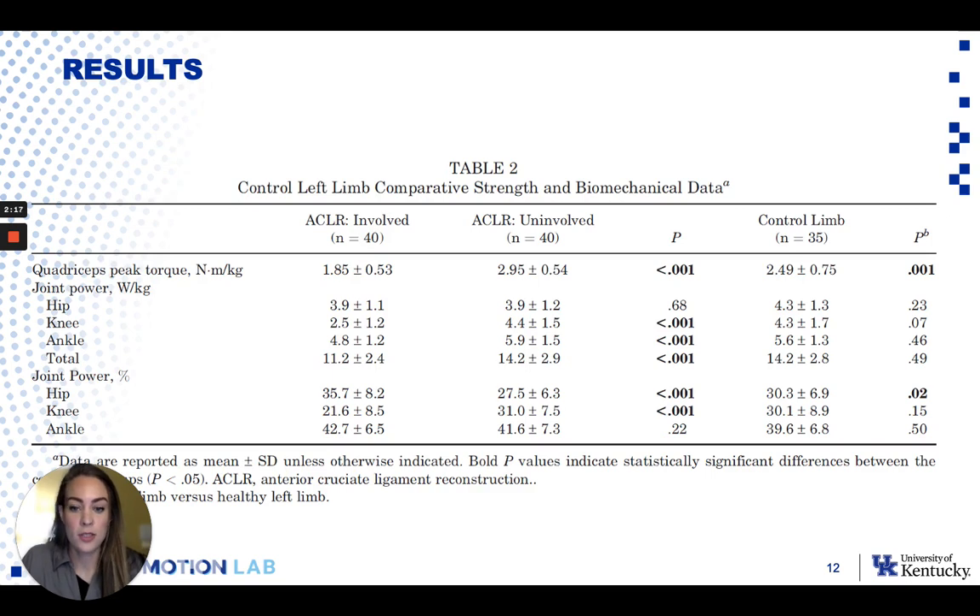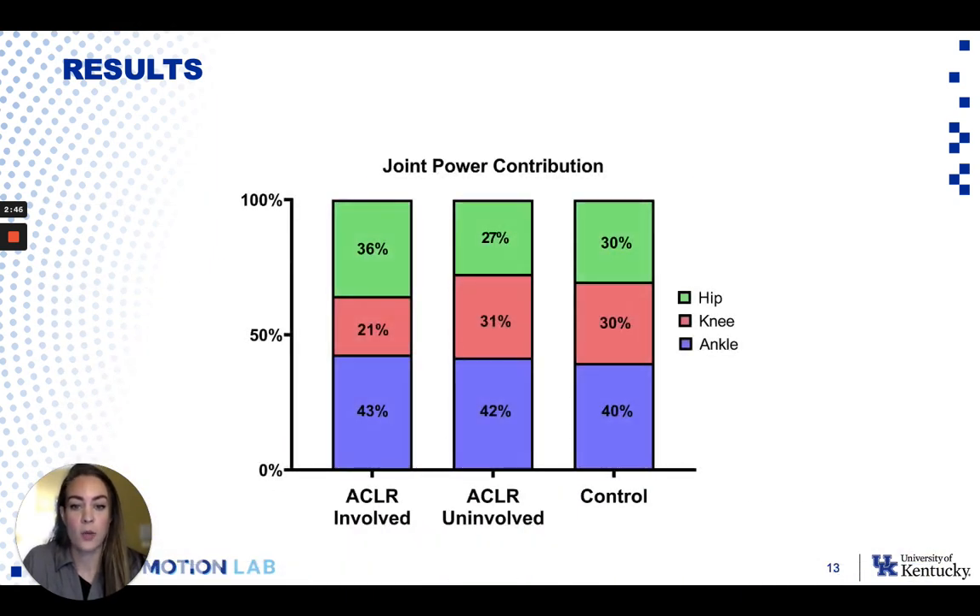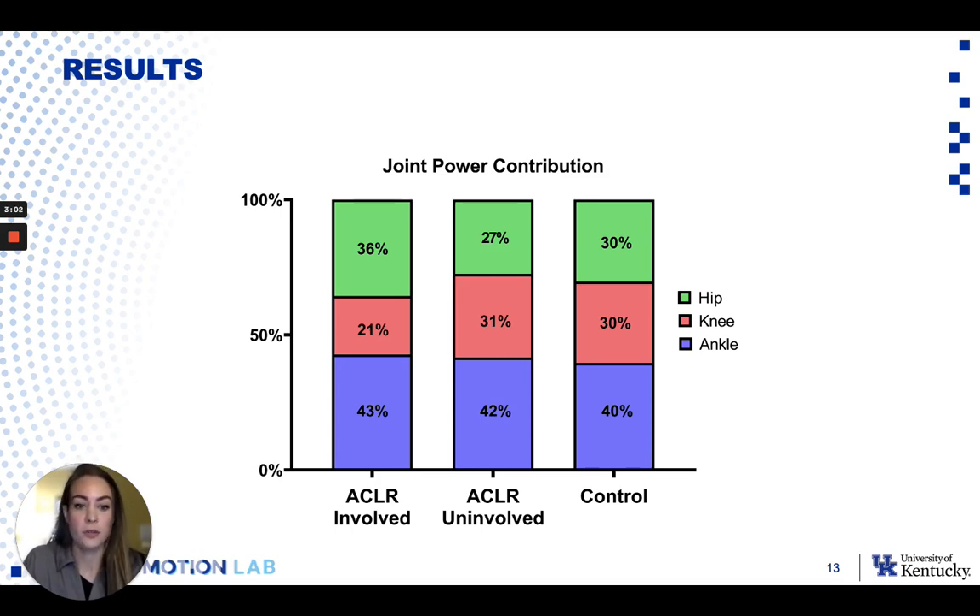When we look at the results, you can see that even at six months post-op, these individuals still have significant deficits in quadricep strength. The average LSI was only around 63%. There were also significant between-limb differences in knee and ankle joint power during the propulsive phase of the jump, as well as total power produced by that limb. When we look at how much each joint was contributing to the jump, you can see that the knee on the ACL-involved limb was not contributing very much to the drop vertical jump, meaning they're displaying what we would call knee avoidant jumping mechanics.